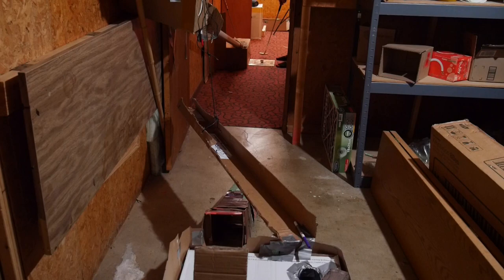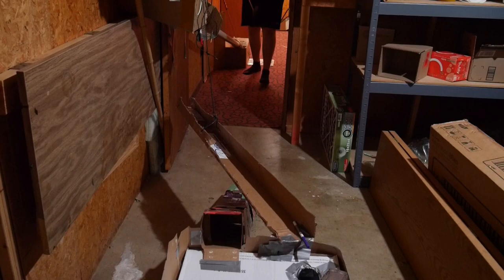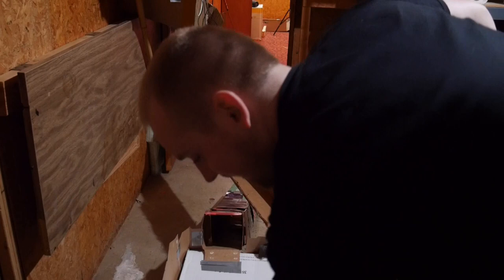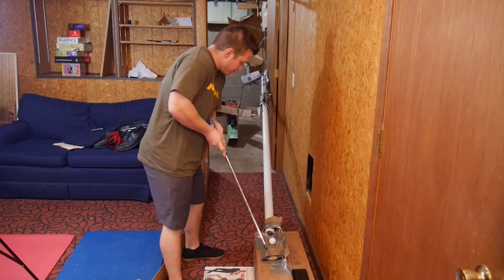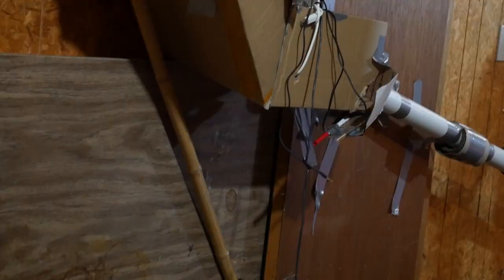I knocked that piece of cardboard off. I'm weak. Looks like I'm breaking the course. I'm a scientist right now — I just want to see what works. Oh, it's going, baby, it's going. Boom! We've got a problem.